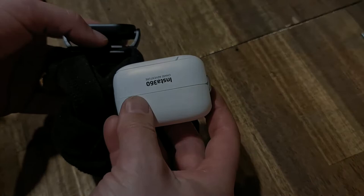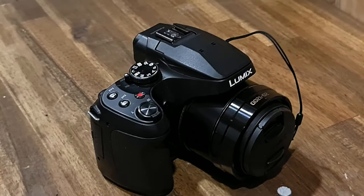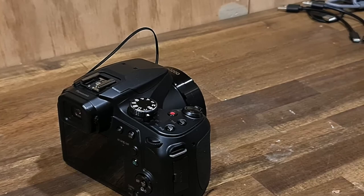Next is the camera I use for long range footage. This is a 60 times optical zoom — it's a Panasonic FZ80 — and it is fantastic bang for buck for getting close and spotting those shots.